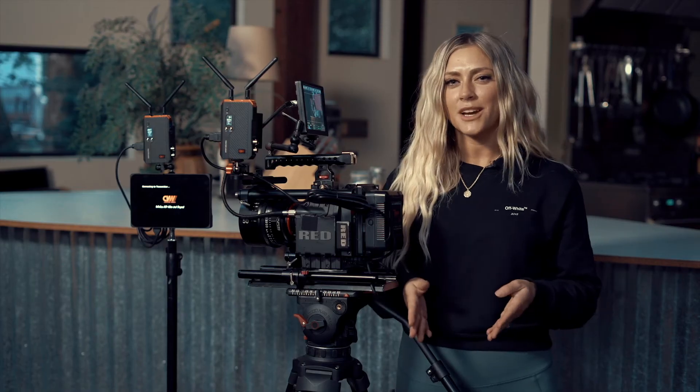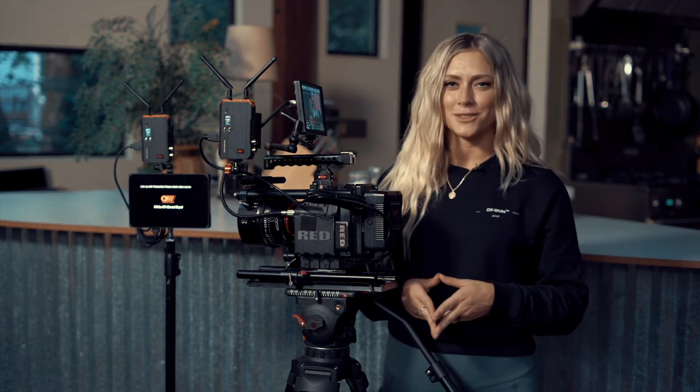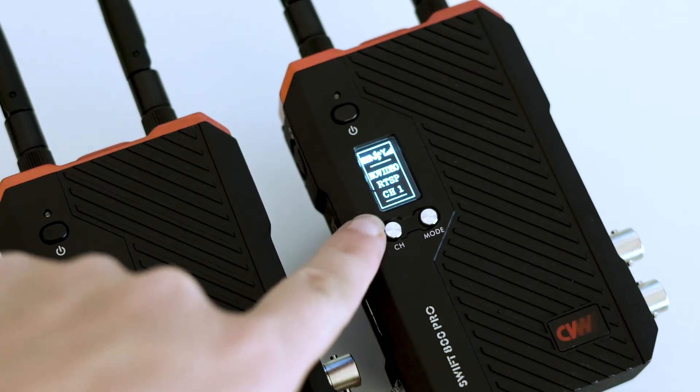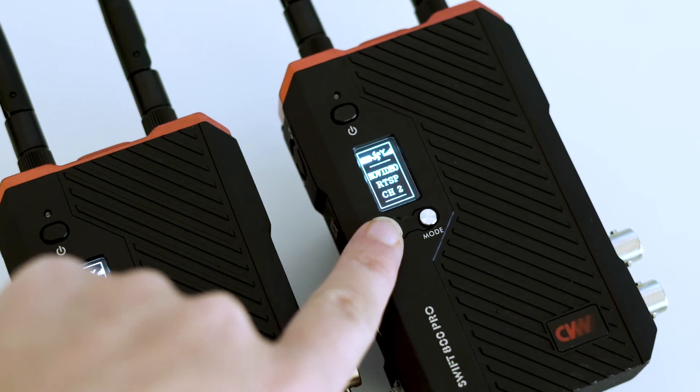Once both of your devices are powered on, they will automatically sync. Make sure that both devices are on the same channel in order for this to happen. Using the channel button, you can easily select which channel you would like both the transmitter and receiver to be on.